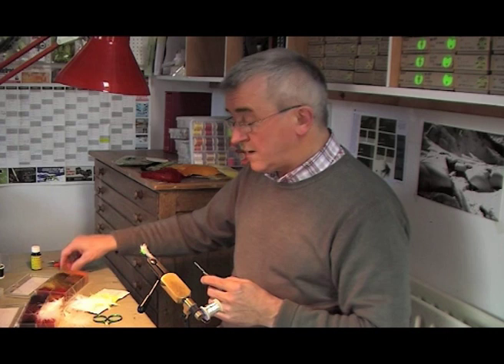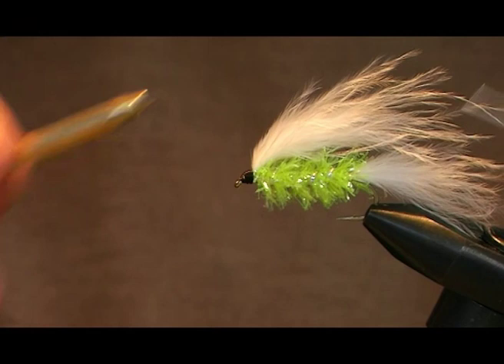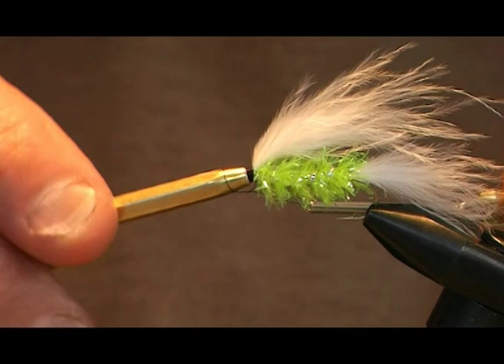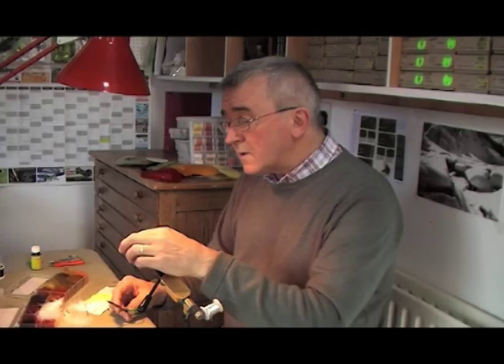We then come to the final stage — putting the knot on the fly — and finish in the usual manner with three half hitches. Cut off the thread and there you have the Cat's Whiskers. The beauty of this fly is that once you've learned to tie it, by using different colored fritzes and different colors of turkey marabou you can tie literally hundreds of color variations.